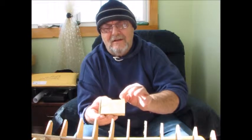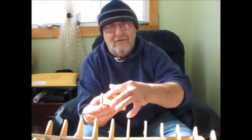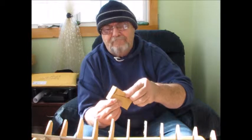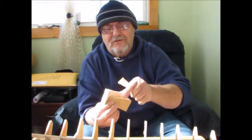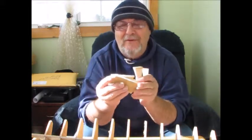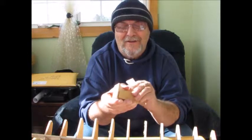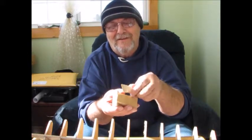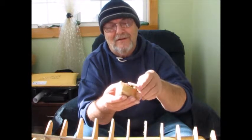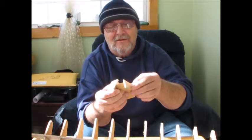I cut out the top profile first, so it came off and that meant I didn't have a flat surface to do the other cut. So I had to glue it back on again with hot glue — it worked very well. You can put it all back together again. You see what I mean there by having to cut out both profiles at the same time.